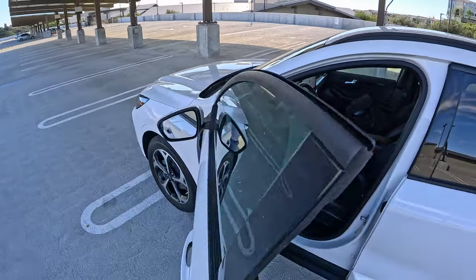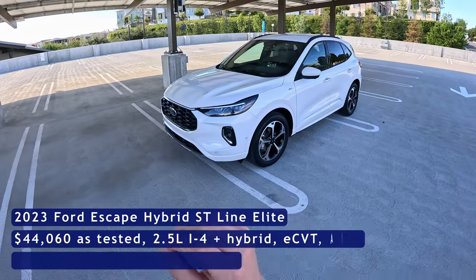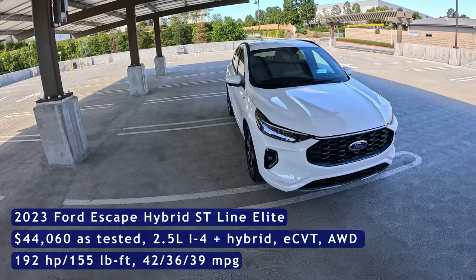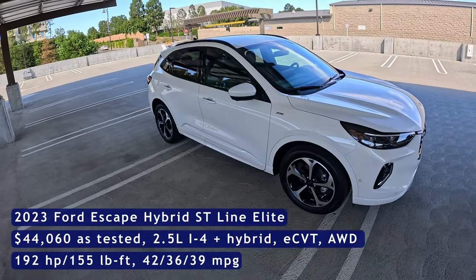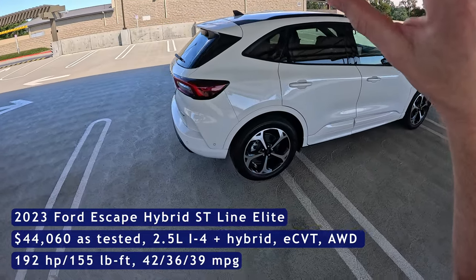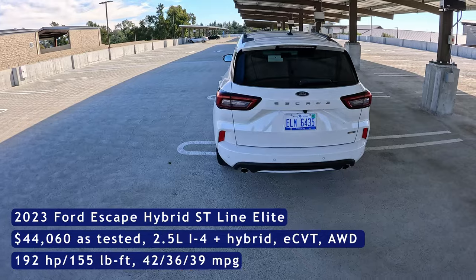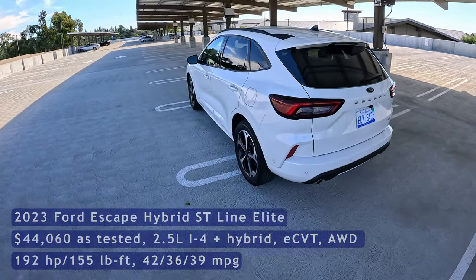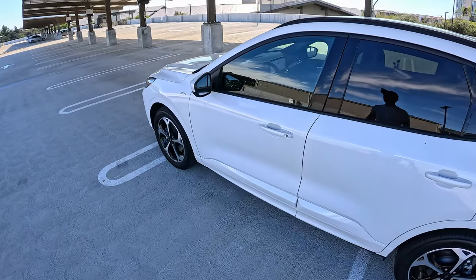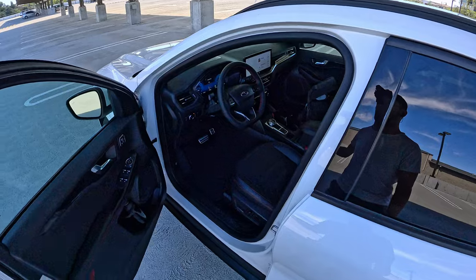Redesigned for 2023, the Ford Escape comes in many different trims, and admittedly it can be a bit confusing because ST lines are not all built the same. There's ST Line, ST Line Sport, and then there's the ST Line Elite, and then there's the hybrids and the non-hybrids. We're going to try to break that down for you. If you want to see more on the Escape, check the link below — we've got a sound system demo, full review, and fuel economy tests.